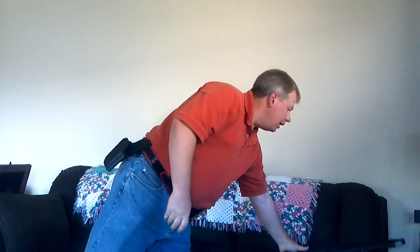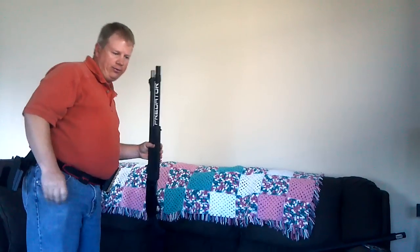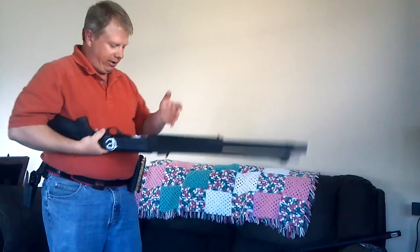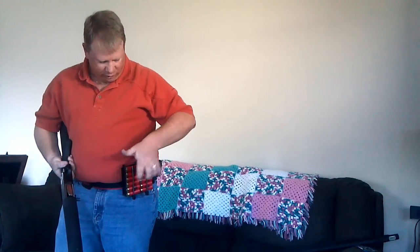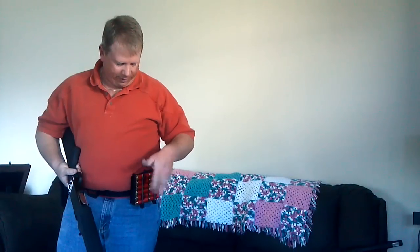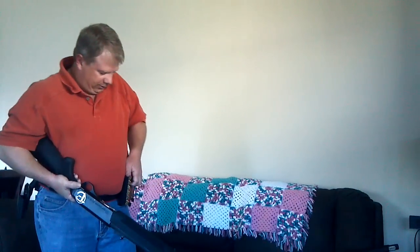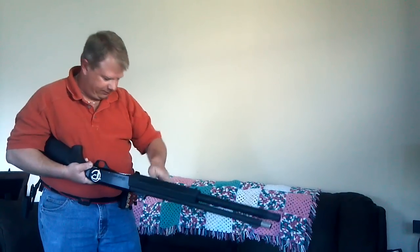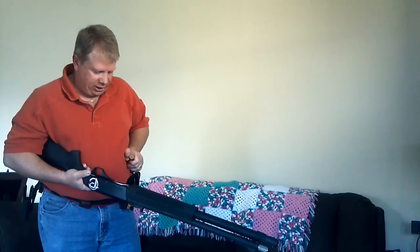I'm going to grab another gun and show you a load of eight out of a caddy. Same thing — I'd be up, come down, turn the gun, grab the same shells using the same hook method. You've seen James' video, you'll understand how he's taking two and loading two at a time, so you might want to watch that video on the YouTube channel as well. I'm going to grab four shells and then four shells. Grab four shells, come out, two in, two in. Four shells, two in, two in.